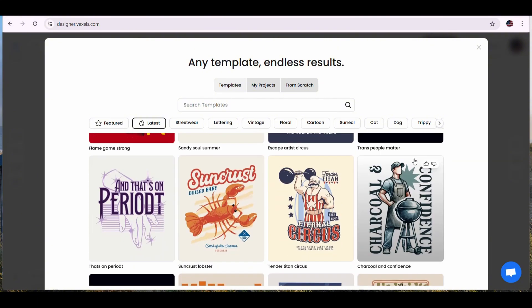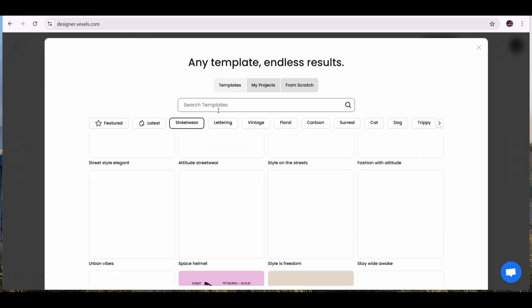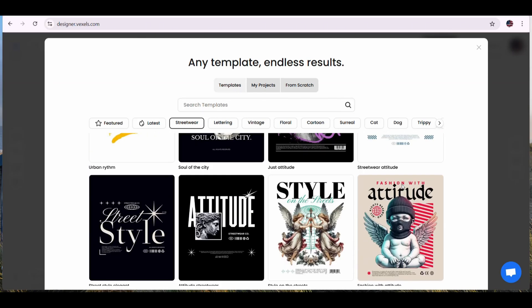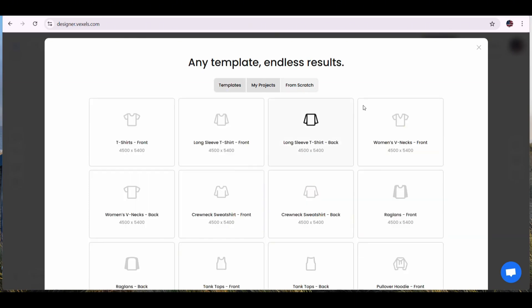For the templates, they have categories like the latest templates, streetwear, vintage, and cartoon, or you can simply decide to design from scratch. If you press on the from-scratch tab, you will find many templates that you can use to start working on.